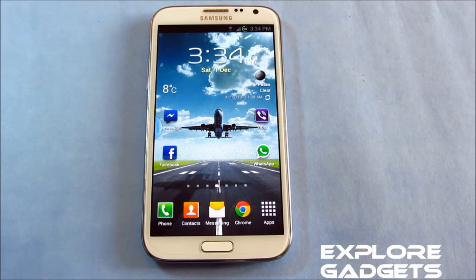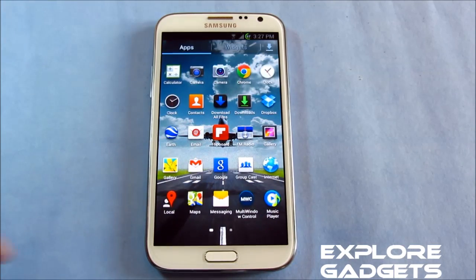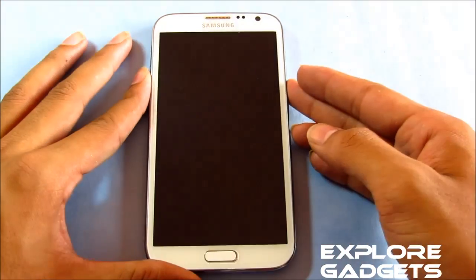Hit link one for the installation method, and link two will lead you to the ROM thread so you can download the ROM from there. Coming to the review, you get two new features that have been added with this ROM. The first one is the multi-window control, and the second one is the ink effect.